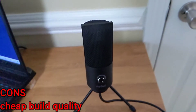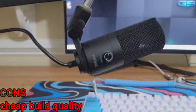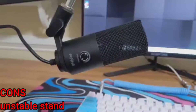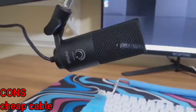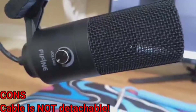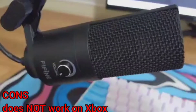For the cons: it's made of pretty cheap metal, so if you're going to be raging I would stay away from smashing this microphone. The stand really isn't that stable — it can easily tip over if you're not careful or accidentally hit it. The cable is on the cheap end quality-wise, and the cable is not detachable, which is a big deal — if it breaks, you pretty much have to replace the entire microphone. It is also not compatible with Xbox or phones, which is a very big deal especially for Xbox players.